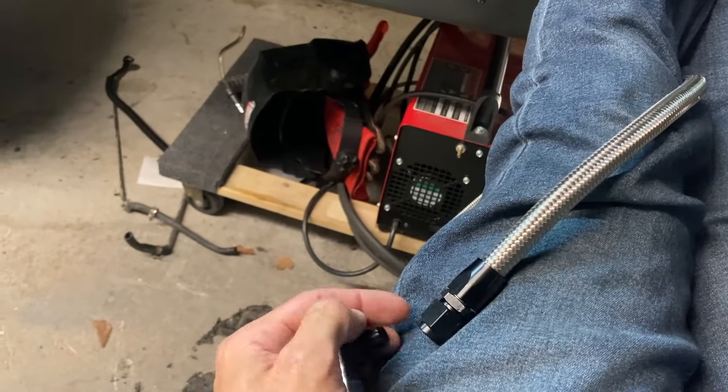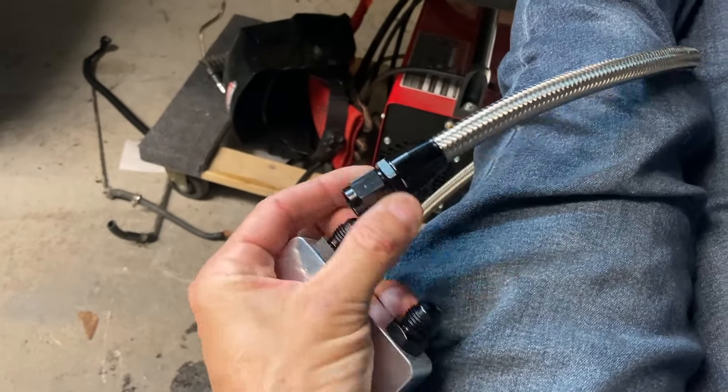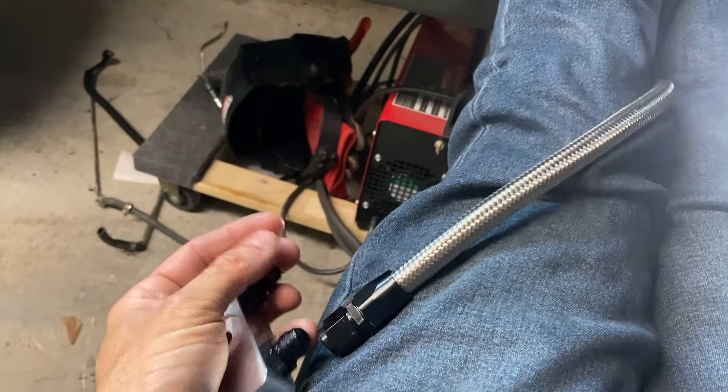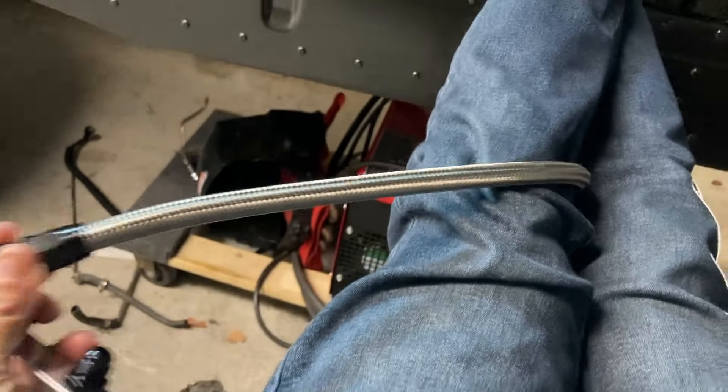It's just a 6-AN fitting — Army-Navy is where these came from, but AN is what they're called. They're aluminum. They're actually really easy to work with. I've seen them on race cars and stuff, but I've never used them. They're very easy to use and very easy to put together.